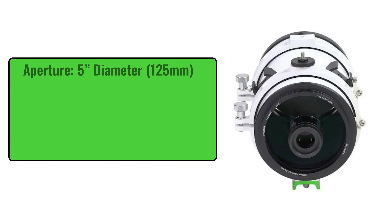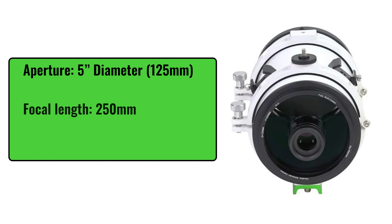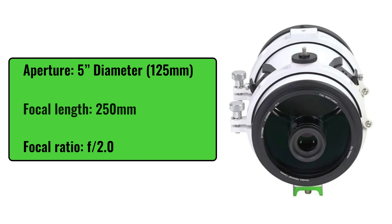To start this video off, we're going to talk about some of the HAC 125's impressive specs. It has a 5-inch diameter with a focal length of 250 millimeters, giving this a focal ratio of f/2.0. This scope has the same focal length as the very popular William Optics Red Cat 51, but it has 2.5 times the aperture, which means with a front-mounted camera on the HAC, you're going to get 3.7 times the light-gathering power. That means that whatever you can achieve with the Red Cat in about seven and a half hours, you can achieve with the HAC 125DX in about two hours.